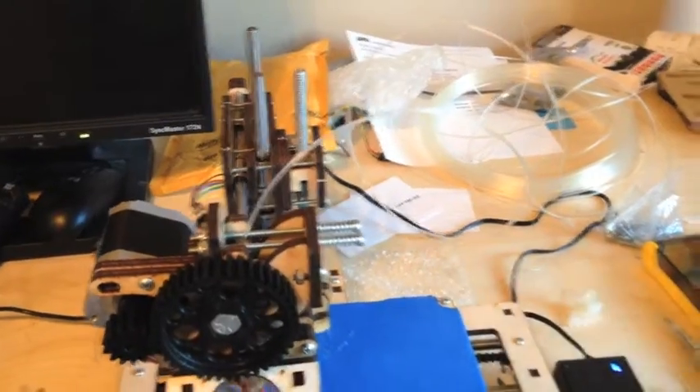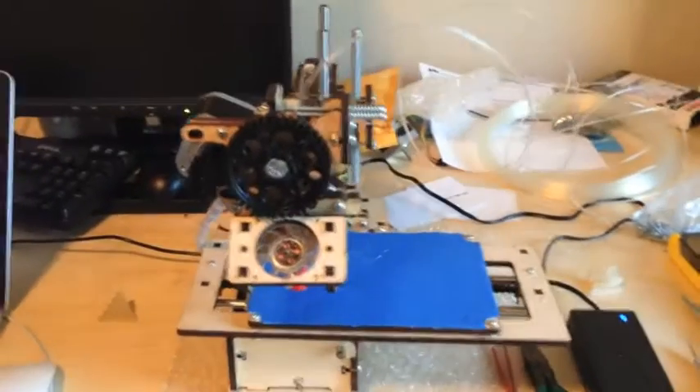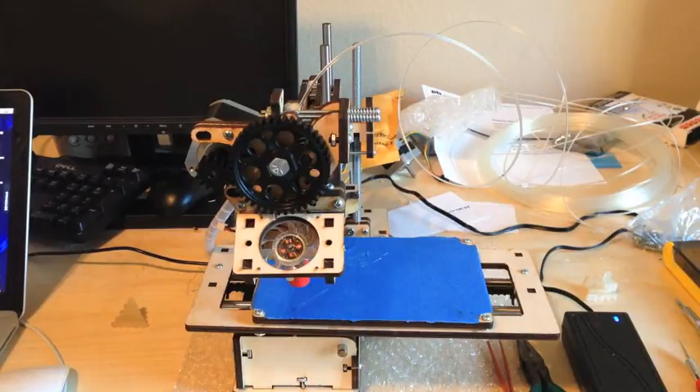You might also have to clean up the extruder. You might have some burnt plastic from when you were tweaking the temperature - you really didn't know why it wasn't extruding, so you might have turned up the temperature like I did, and it actually burned some plastic inside the extruder. I'm not going to go through how to clean it out here, but there is a really good video on it - I'm going to put it in the description.